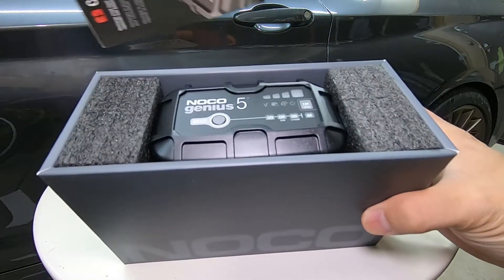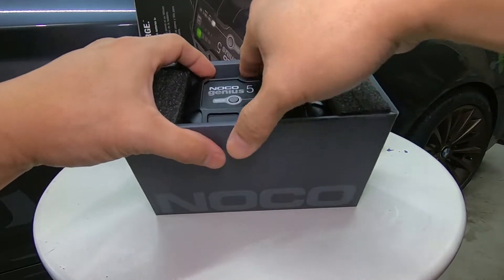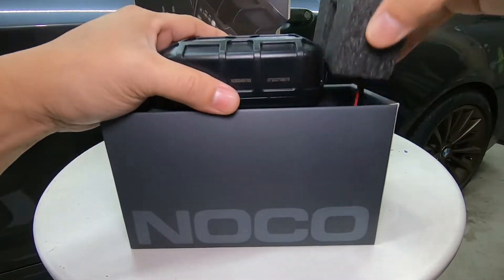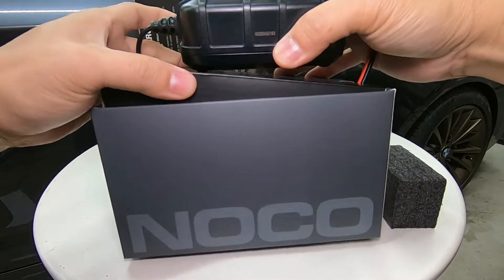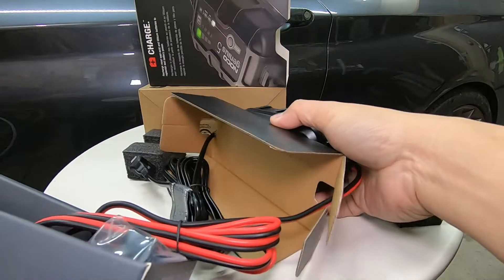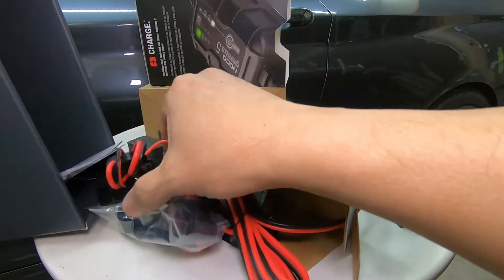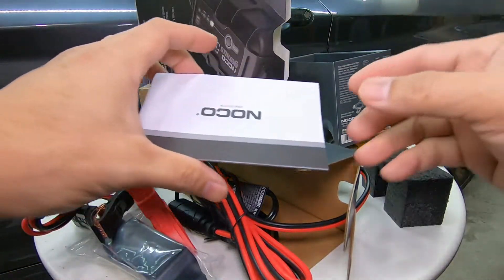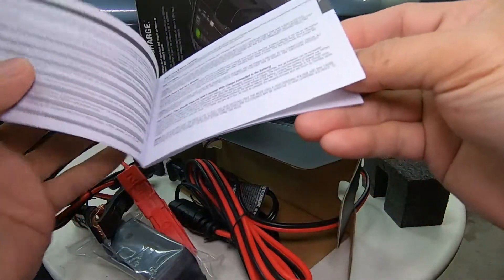Let's open up what's inside here. Inside we have the user guide and warranty.